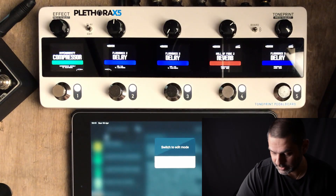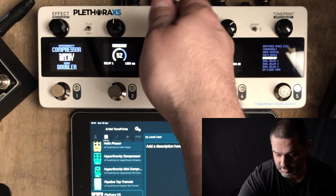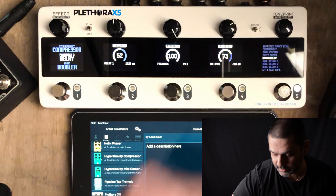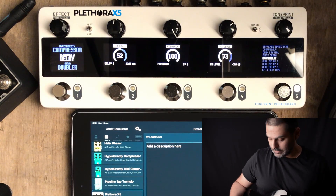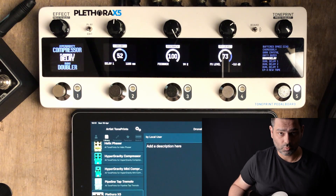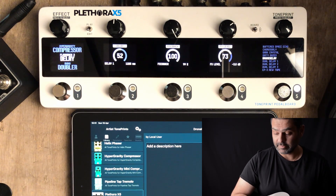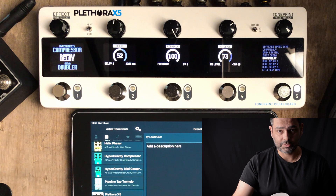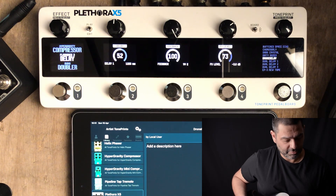Let's find out how it sounds when I put it all together. I'm going to flip the Plethora into play mode, turn all of the effects on, then back to edit mode and on slot number five, making sure that my parameters are where I need them — feedback at 100, effects level at minus three. I'm going to show you how I can create the drone by swelling the note in, then turn off slot number five, effectively cutting the guitar signal into the drone. The drone will carry on ringing out and I'm going to play over it.